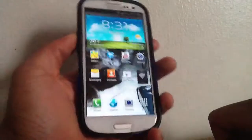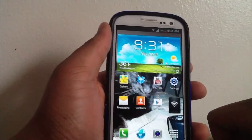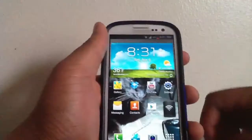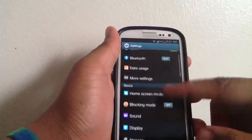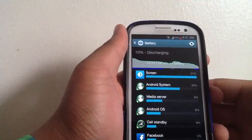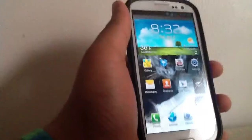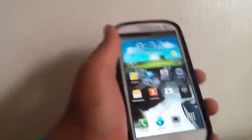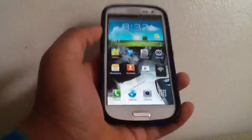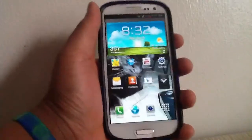That basically concludes my review on the Samsung Galaxy S3. Would I get it? Yes — it's a very nice phone. My only complaint is the battery life; it's not that great. Going into Settings and checking the battery, I haven't charged it in about a day and seven hours and I'm at 10%. If you want to extend that, I'd consider buying an extended battery. That was my review on the Samsung Galaxy S3 — hopefully you guys enjoyed it. Please comment, rate, and subscribe. Peace.